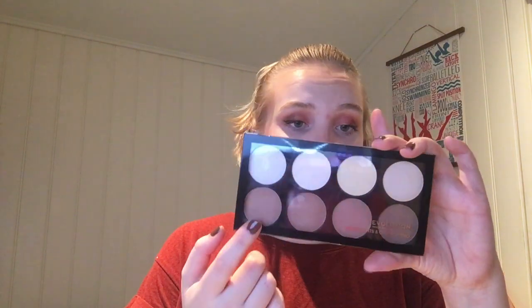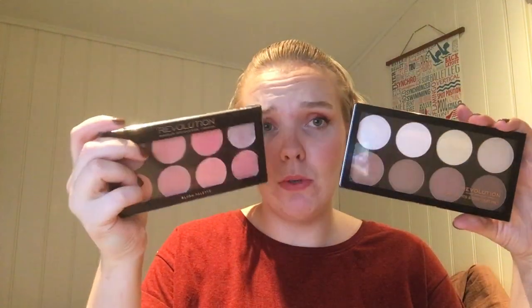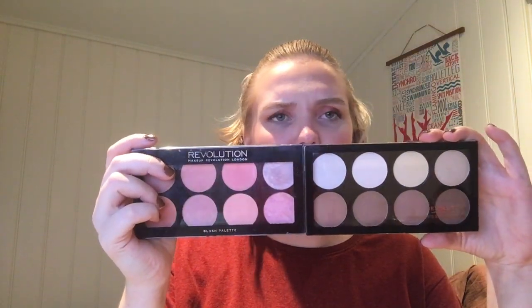Now my next palette is bronzers. This is the Revolution Iconic Lights and Contour Pro palette. These are 1.6 grams each — a little less than in the blush palette, which is odd since it's the same palette type.